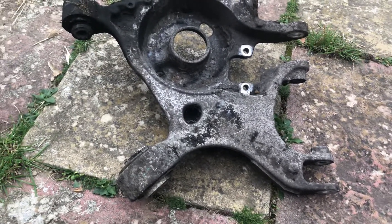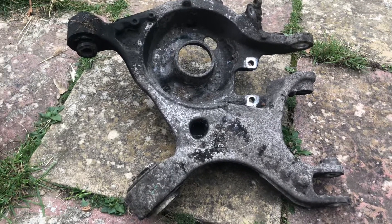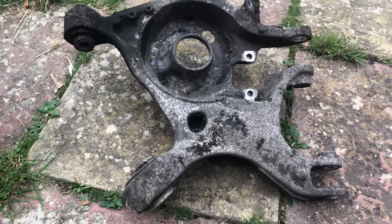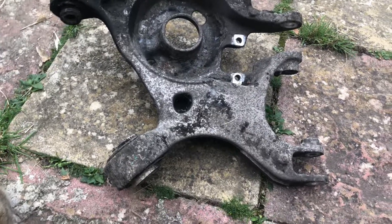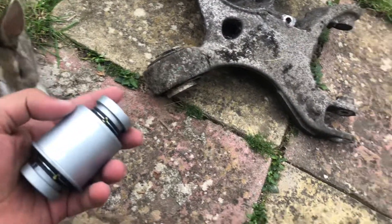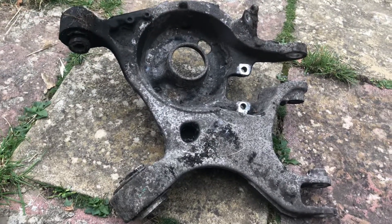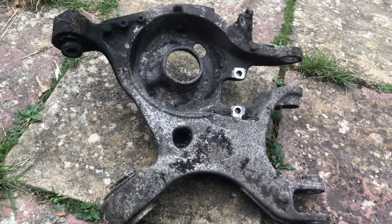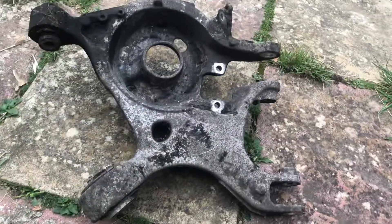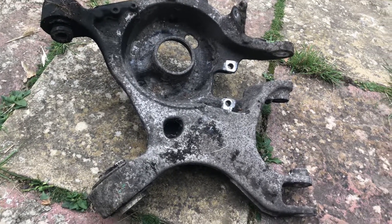As I said, this arm is for the Ford Galaxy, Ford Mondeo, and S-Max — they all have the same arm, and this is the bush you really need. You don't need the other bushes or to buy the whole arm. At 400, it's too much just for a squeaky noise.